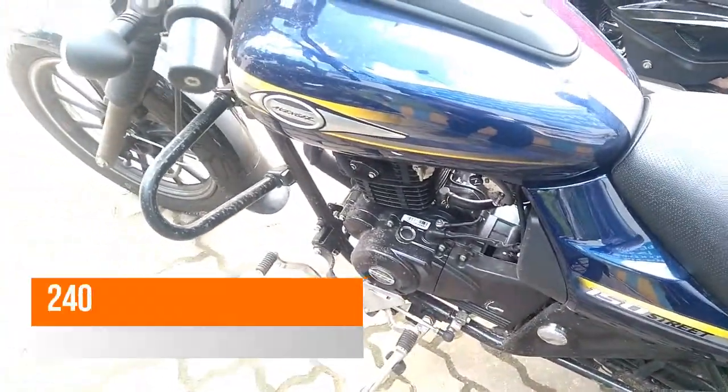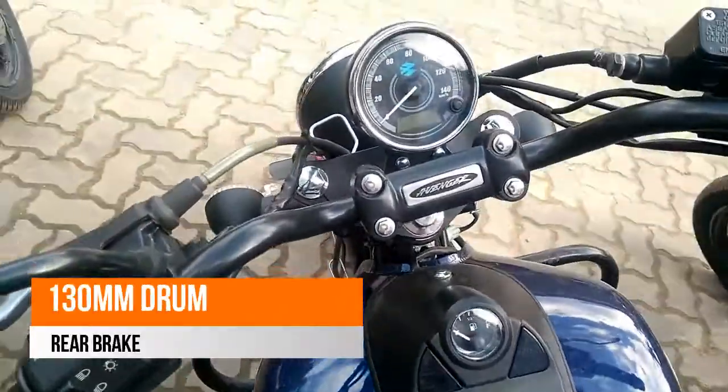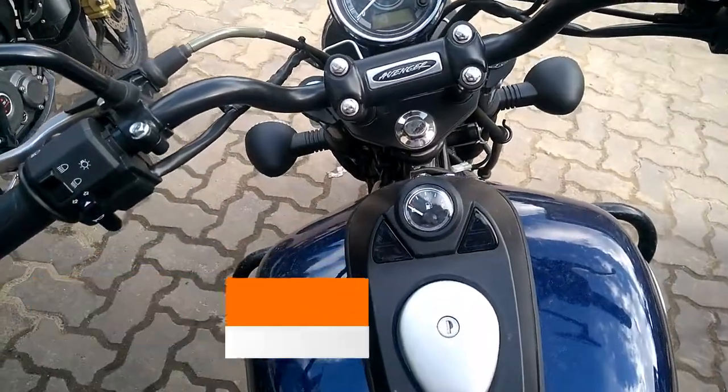The gearbox on the same is a 5-speed unit. The DTSI motor has been used in a lower state of tune, whereas the new generation of 150 cc engine produces 16.8 bhp from the same displacement.